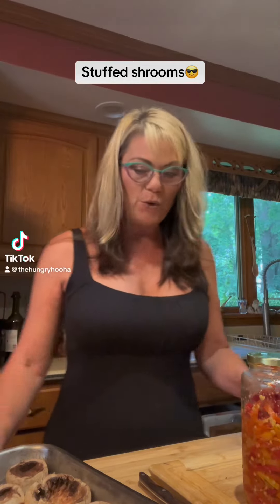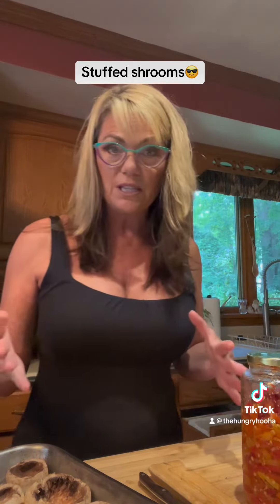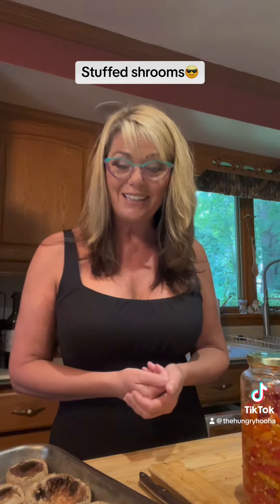Good morning, everybody. It's Emmy. I'm the Hungry Hoo-Ha Lady. I had some mushrooms that kind of needed to do something, and I have an employee who really likes stuffed mushrooms.